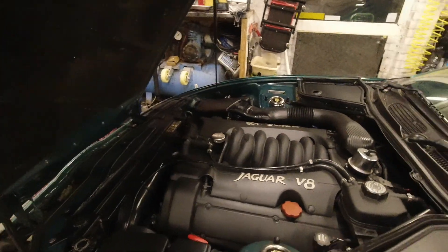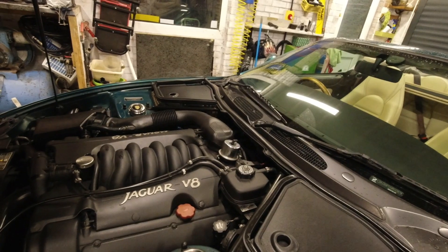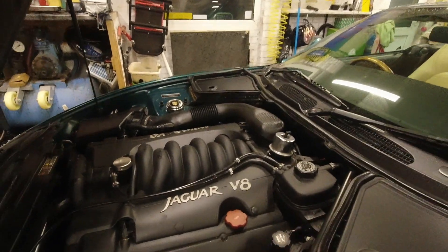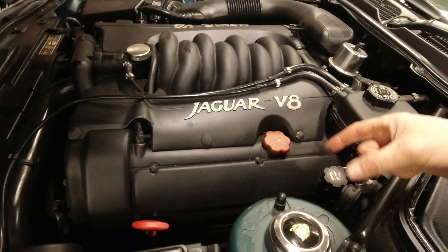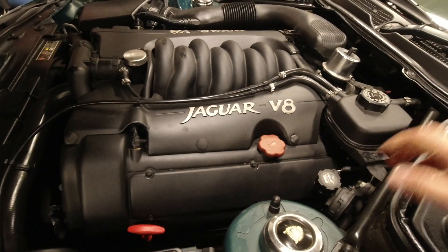If the engine doesn't sound smooth, you may be pushing completely unburnt fuel out the exhaust pipe. That would typically be down to spark plugs that have failed - they are under here - or the coil packs, which are individual coils one per spark plug pushed on top of each one. If one of those has failed, that would be your cause.